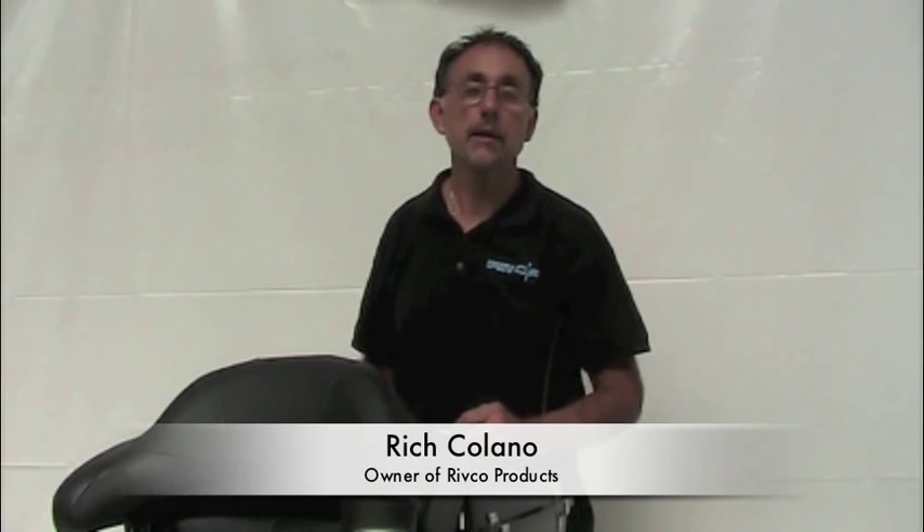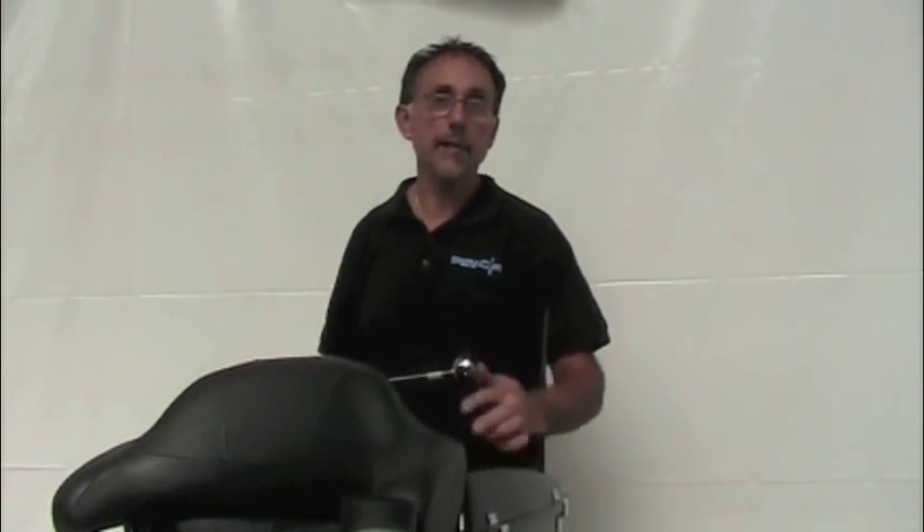Hi, I'm Rich from Ripko Products. Thanks for taking a moment today to hear more about our tour pack or trunk mounted flagpole.